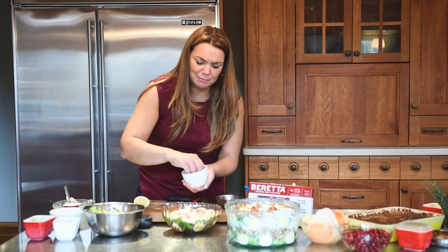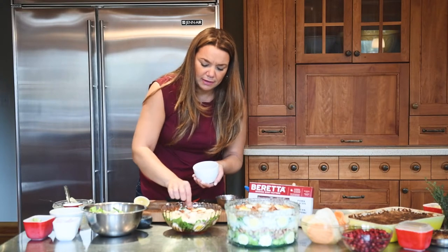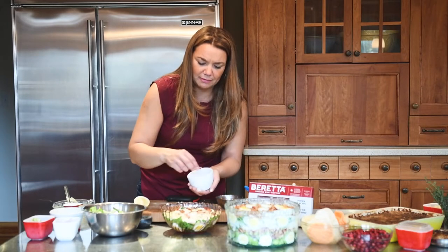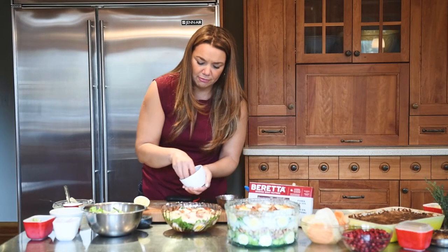I already baked it in the oven and then cut it into little pieces. This can all be done ahead of time, so this is really simple. Then you're going to wrap up the salad.